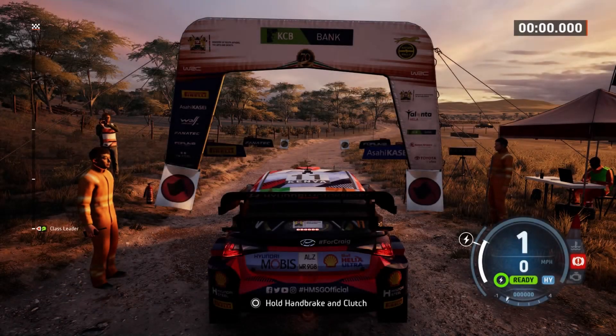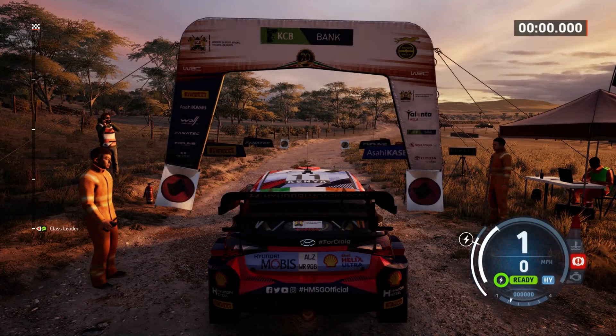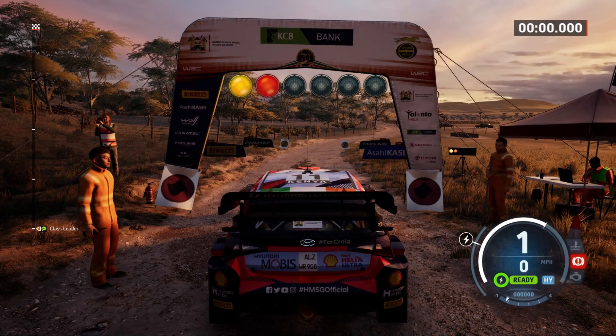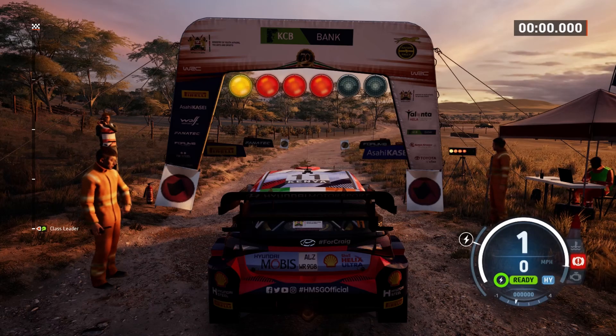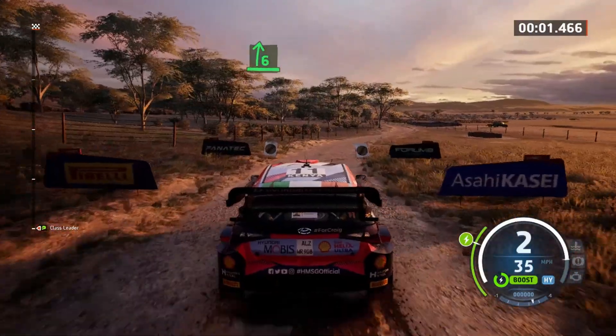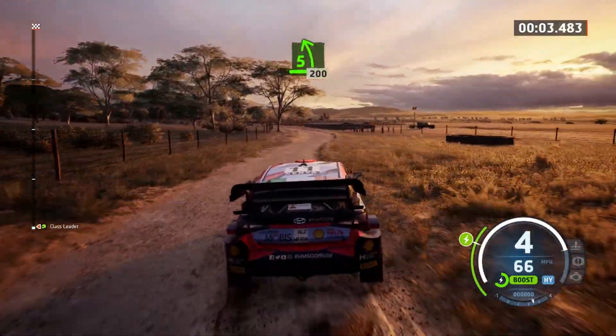Start 6 right, 5 left, good luck. 5, 4, 3, 2, 1, go. 6 right, half long, and 5 left, 200.